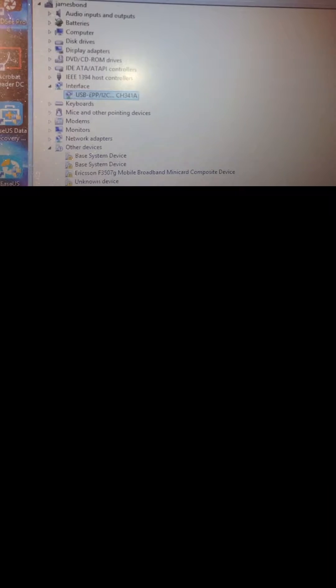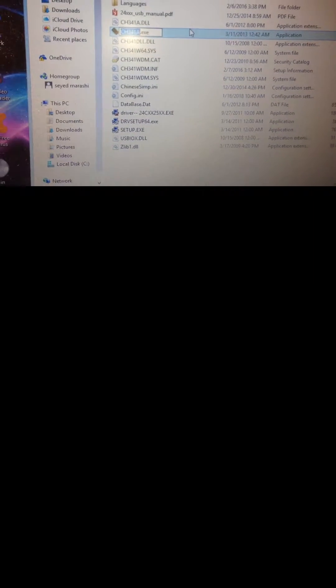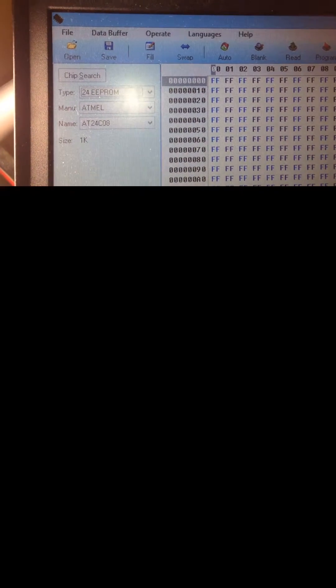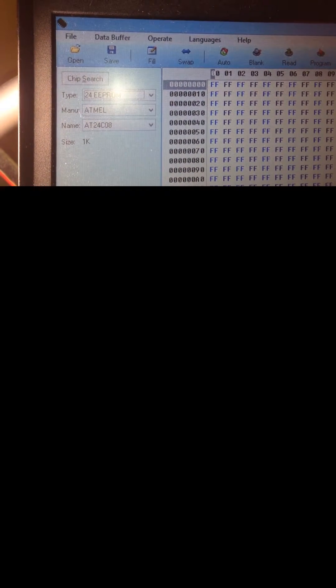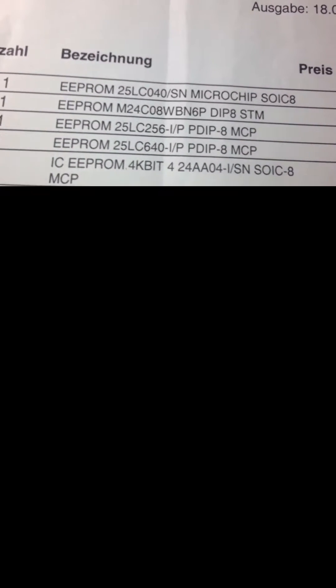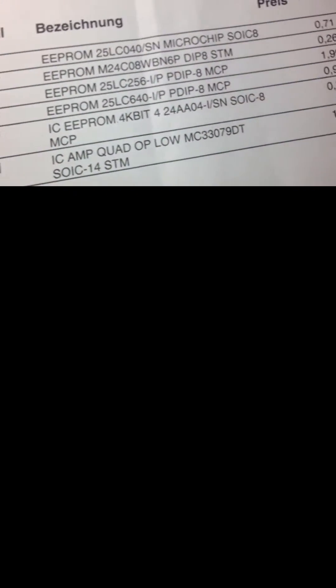In case of any red or yellow warning symbols, you should reinstall the driver. After downloading the mini programmer software, run the executable file and open the application page. On the bottom right side you can see the device state is 'Connected'. The next item to configure is the EEPROM type — select '24 EEPROM' and the IC name, which is 24C08.